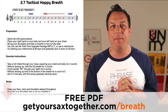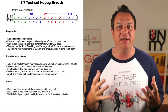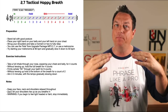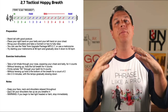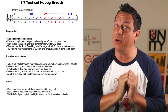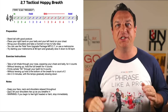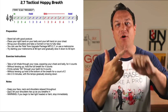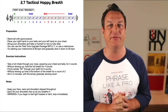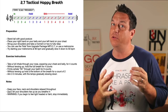So why is it called the Tactical Happy Breath? Because it's used by the tactical community, MMA fighters, and things like that. Sometimes it's called a box breath. The idea is that you breathe in, hold your breath at the top, forcefully exhale, and then hold at the bottom — so you've got this kind of four-way box shape. Normally the four sides are the same length, but I've adapted it for saxophone, so the exhale is gonna be longer than the final hold.